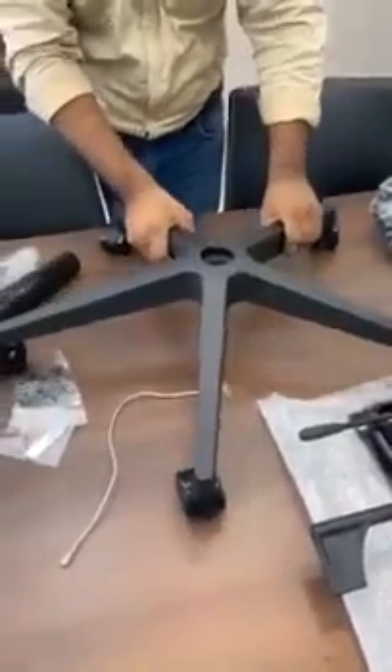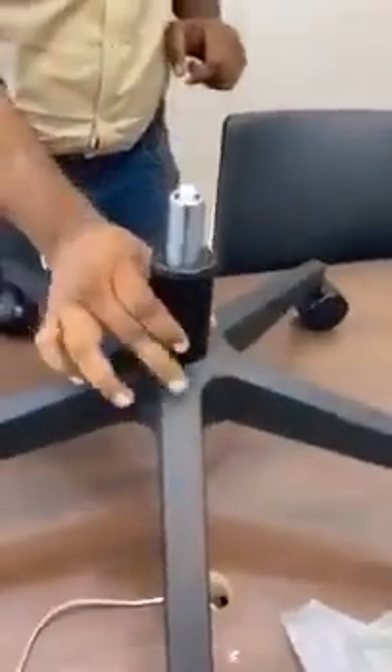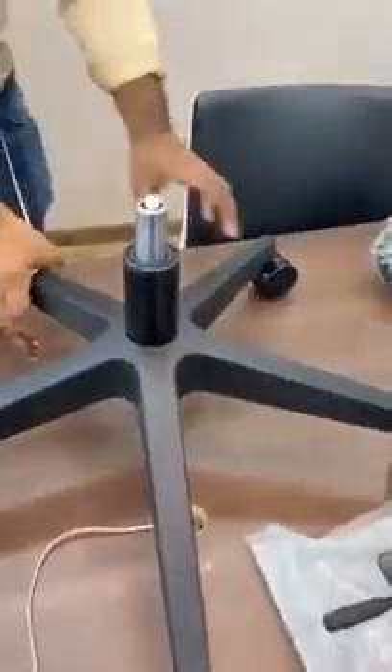Step number one is complete. Now step number two: this is a gas lift — put it in the respective slot. Check if there is any plastic cap on it. Here there is no cap, so everything is fine. Step number two is over.